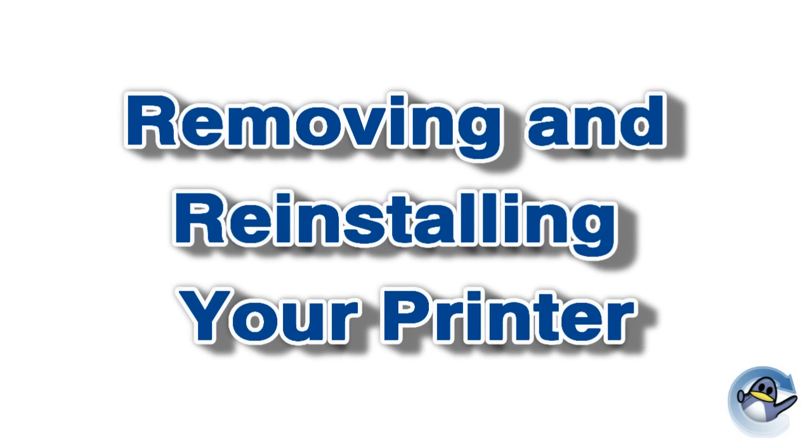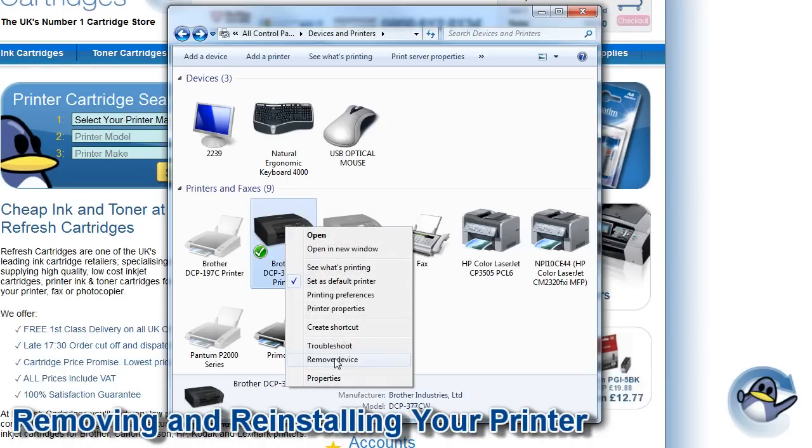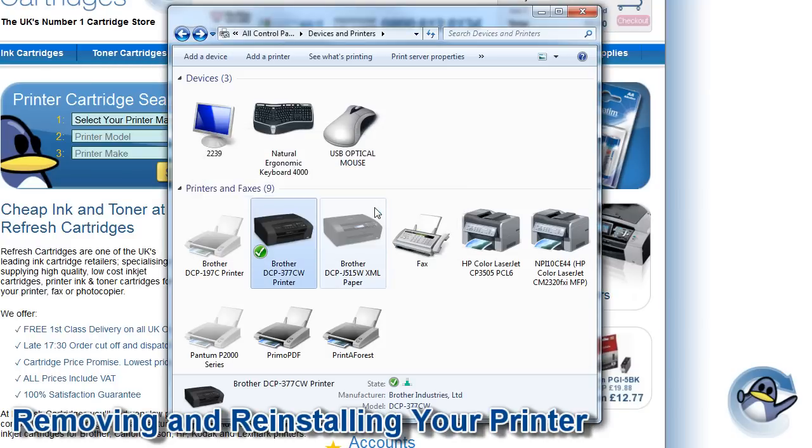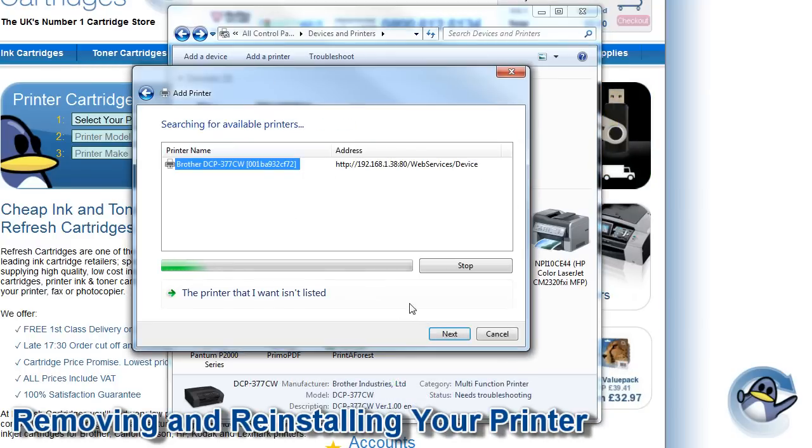Next we're going to try removing and reinstalling your printer. First right-click the printer from Devices and Printers and select 'Remove device' from the drop-down menu. Now add the printer again by selecting the 'Add a printer' option from Devices and Printers.